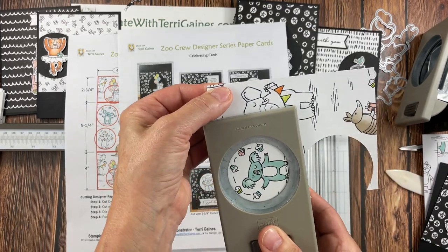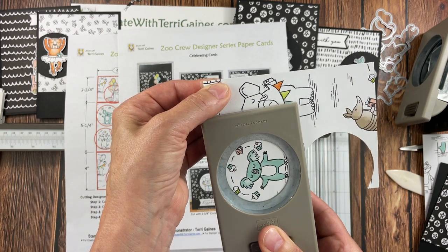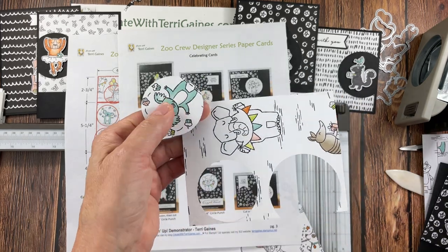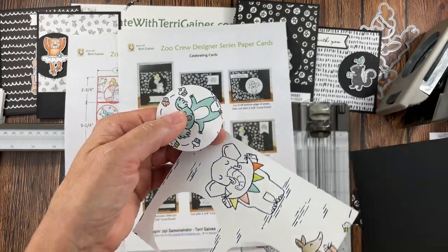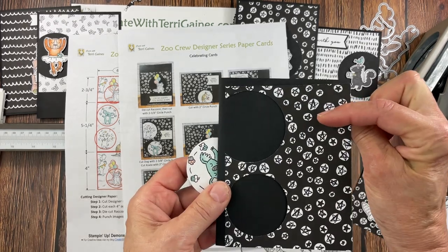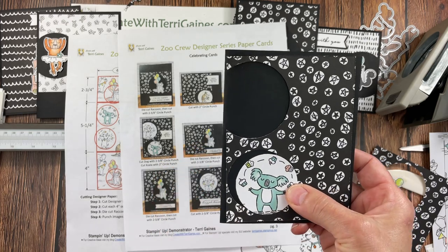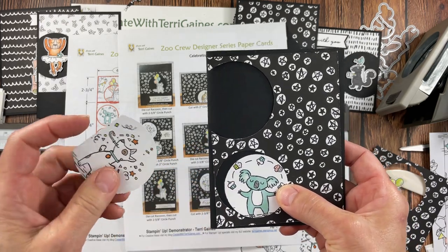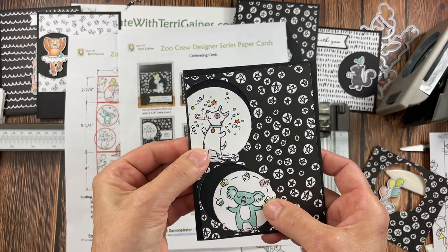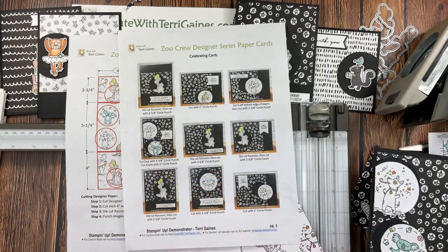For the koala, I have a 2-inch circle punch to get all those little cute cupcakes in there. Now when I take this paper, I rotate it and decide how much of that black paper I want to show. I am maximizing the paper — this is such a fun way to create these cards.